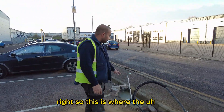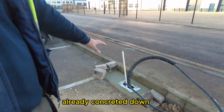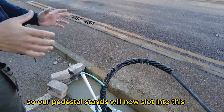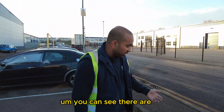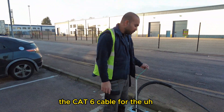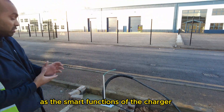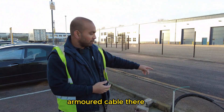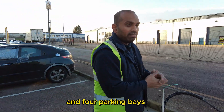So this is where the floor mount boxes are already concreted down. Our pedestal stands will slot into these and then the charger will be mounted onto the pedestals. You can see the cabling coming up: the low voltage supply, the CAT6 cable for networking to activate the smart charging functions of the charger, as well as the big armoured cable for the three-phase power supply. We've got two of these units and four parking bays.